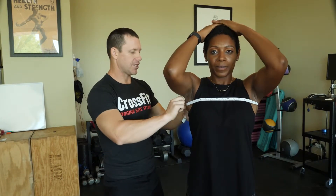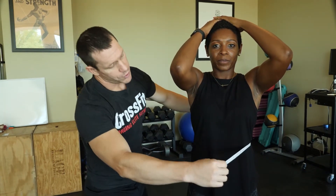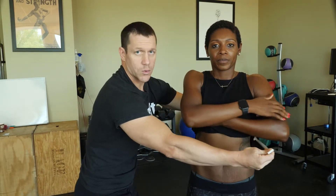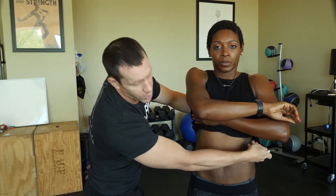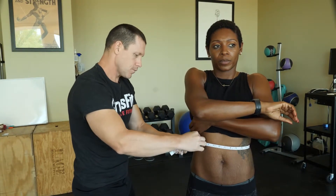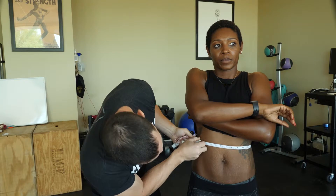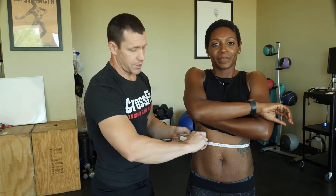I'm going to have Chestany put her hands on her head again and do the waist measurement. I'm taking this measurement between the xiphoid process and just above the umbilicus — I'm looking for the thinnest part of the waist, the hourglass of the waist. I want to make sure there's no fabric taken in this measurement and that the tape is parallel with the floor, then I'll record that measurement.